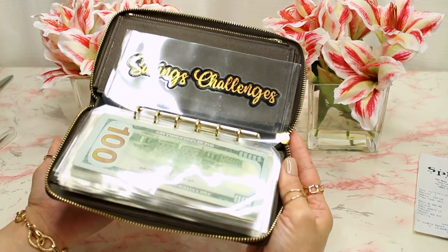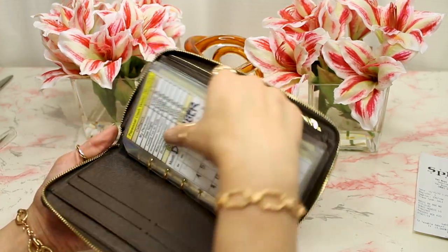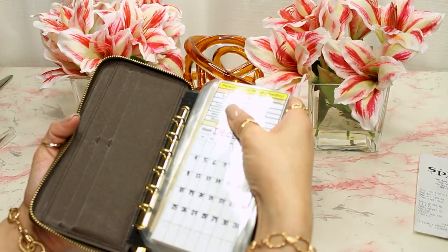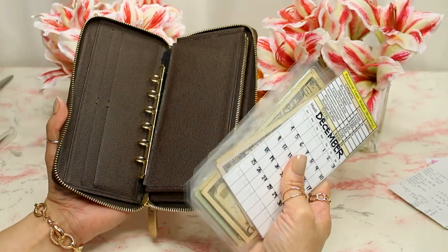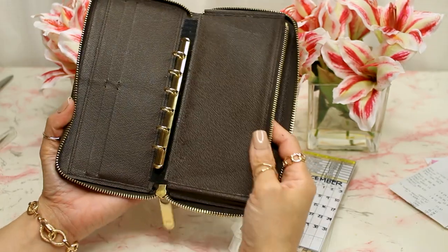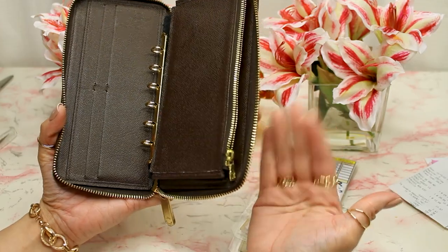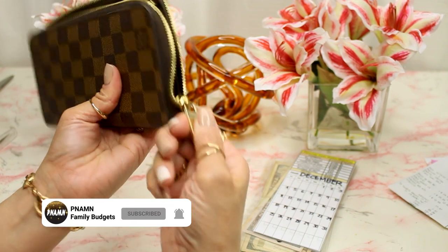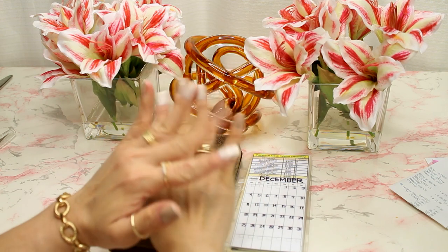If I ever want to change my envelopes, I can just remove them and add in new ones. That is it, you guys! I hope this is somehow helpful. If you're thinking of making this style of wallet, please watch So Crafty Sana's full tutorial video. I'll see you guys next time — bye, Pinang family!